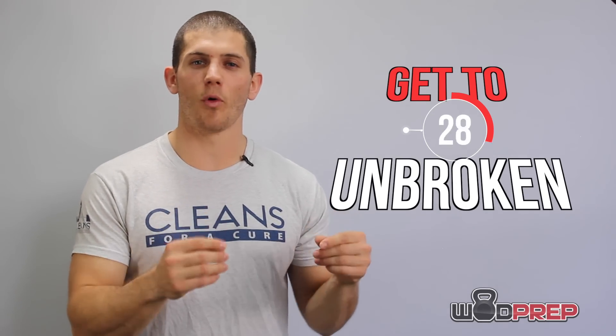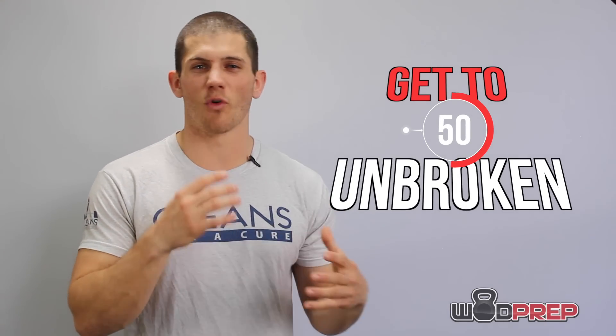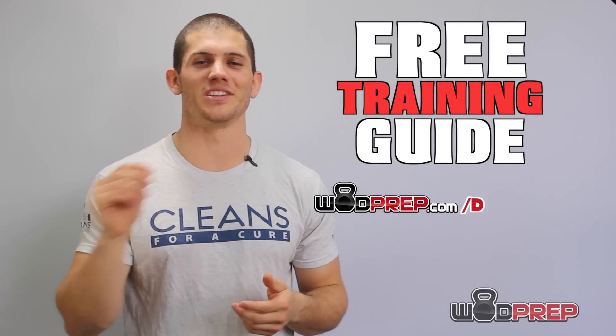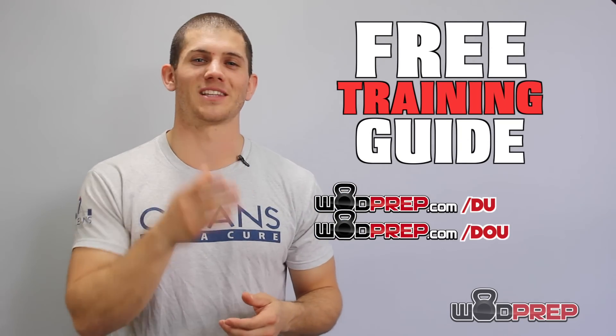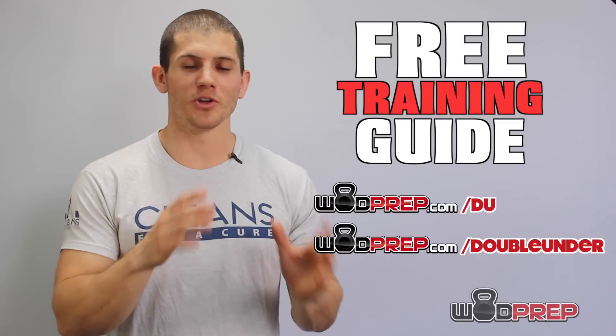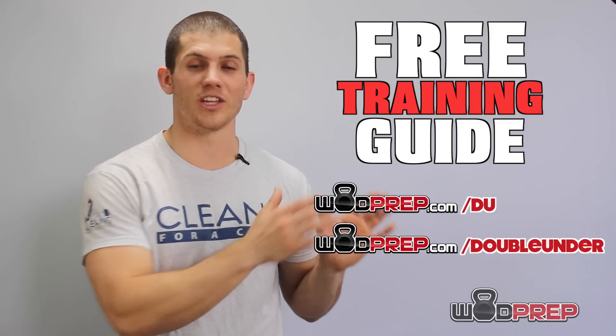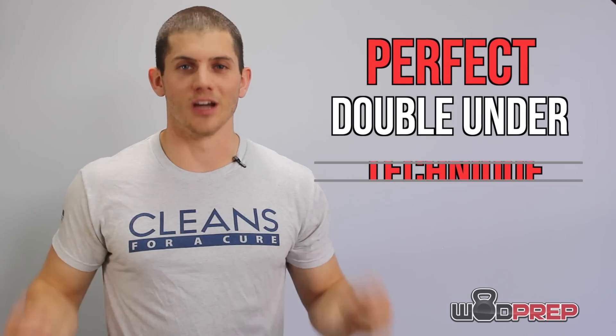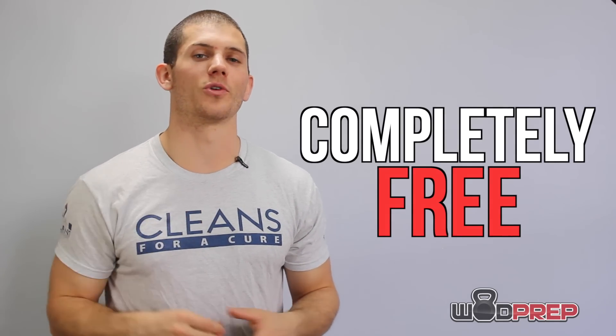If you're looking to improve your double unders and get to the point where you can knock out 30, 40, even 50 unbroken every single time, I encourage you to go to Wattprep.com/DU or Wattprep.com/double-under. What you'll find there is a free double under training course where I take you step by step on how to develop rope control, jump control, the wrist flick, and all the other things that go into creating the perfect double under technique. Go grab that — it's completely free and I look forward to helping you out.